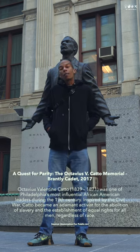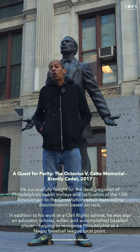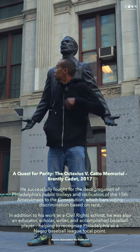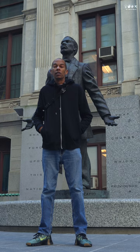Octavius Cotto was a prominent African American in Philadelphia, a 19th century activist who fought for the abolishment of slavery. He was also a focal point in bringing a legal league baseball team to Philadelphia. This piece was done by Branly Cadet in downtown City Hall, and it's a beautiful reminder of the history of African Americans in the city.